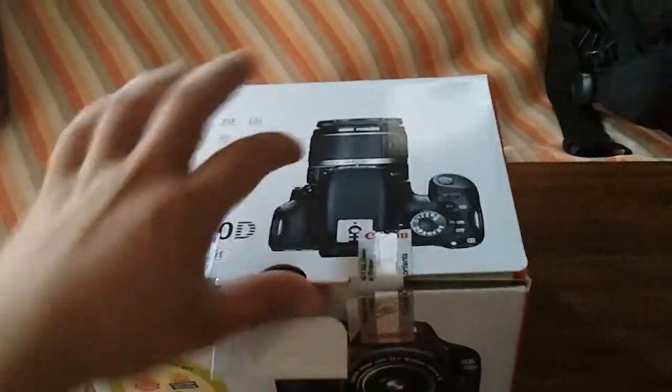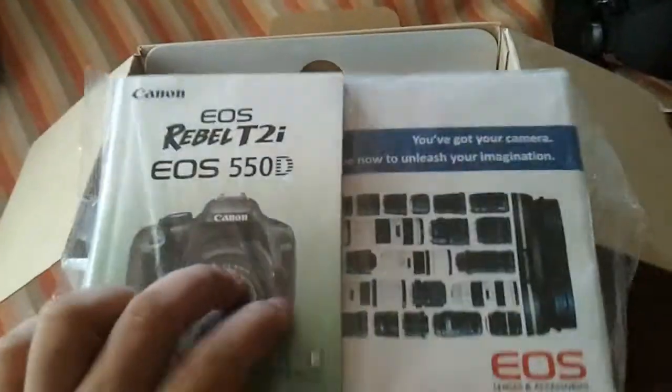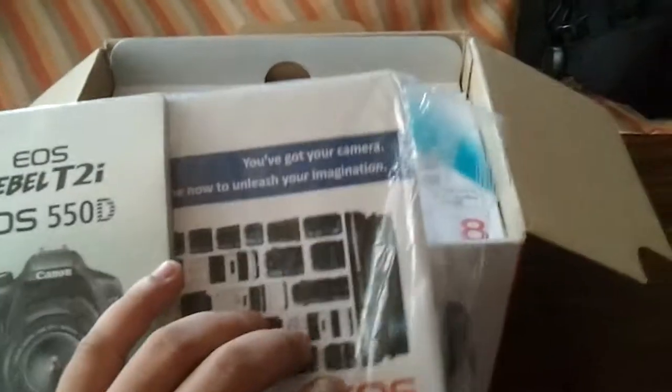Later on we'll get back to the lens accessories which I have. This is the UV filter. Some CDs, user manuals and other manuals.